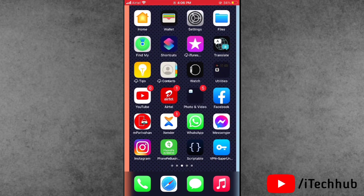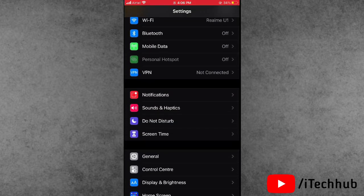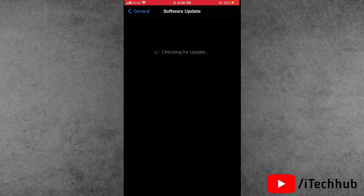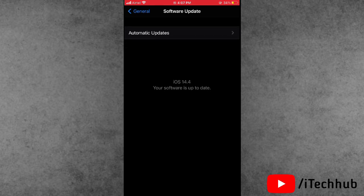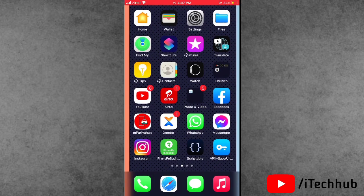If the first solution is not working, please follow the second solution. The second solution is to update your iOS version. First, open Settings, scroll down and tap on General. In General, tap on Software Update. If any iOS update is available, please download and install it on your iPhone or iPad.